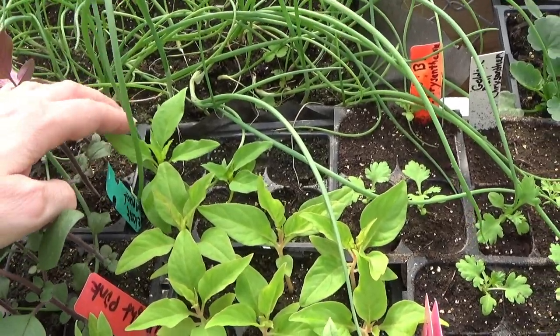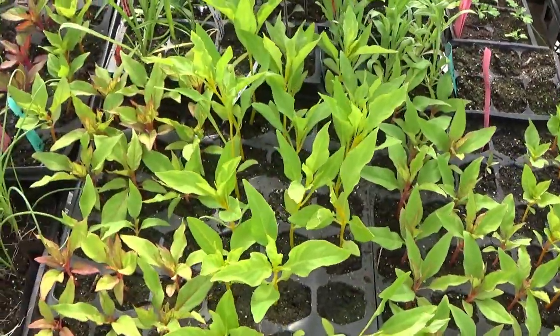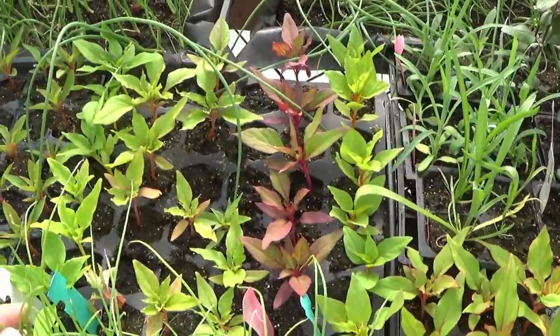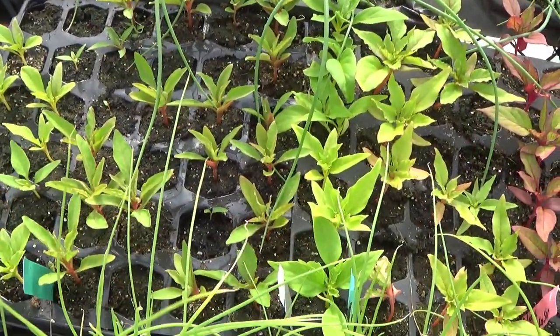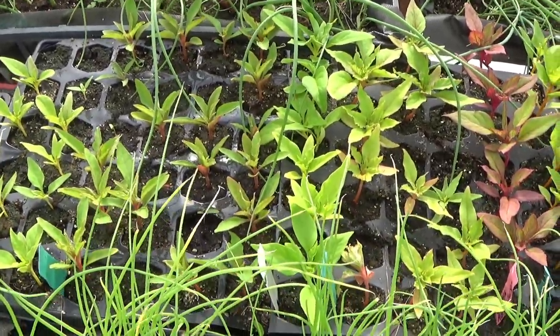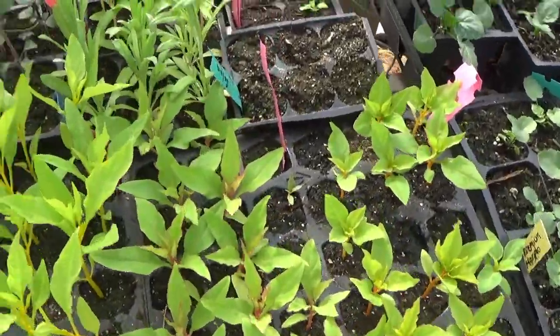These were all started at the exact same time, and you can see there are quite a bit of height differences between the plants. Different colors and different varieties will actually grow faster than others. Now these are all tall celosias here. I didn't start my dwarf ones yet — I still have to start those.